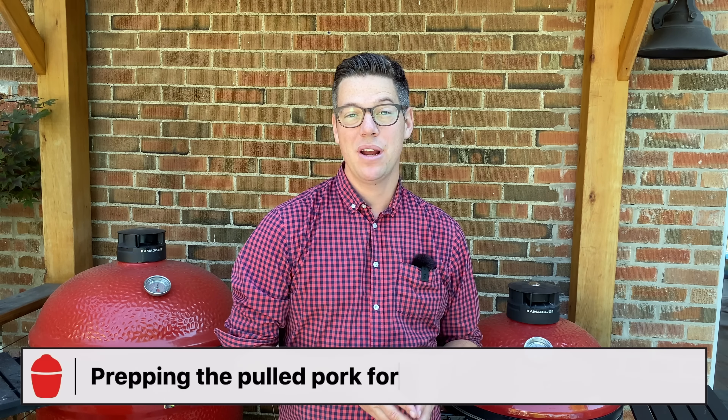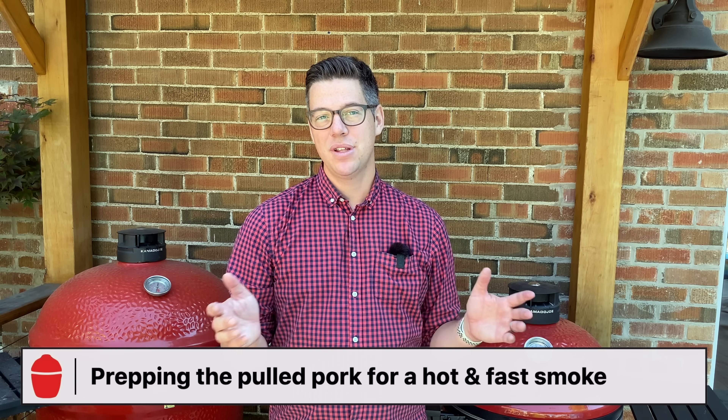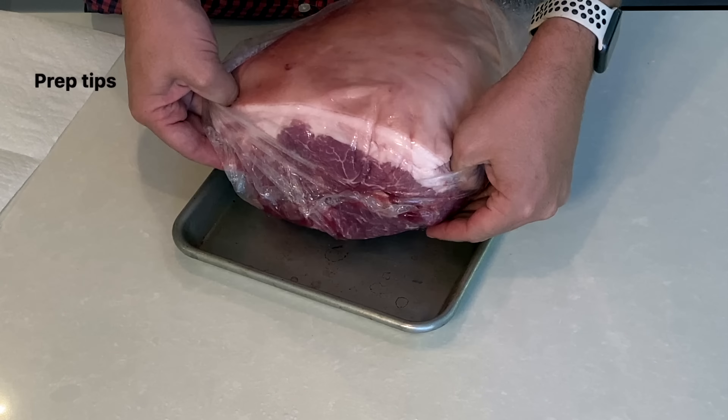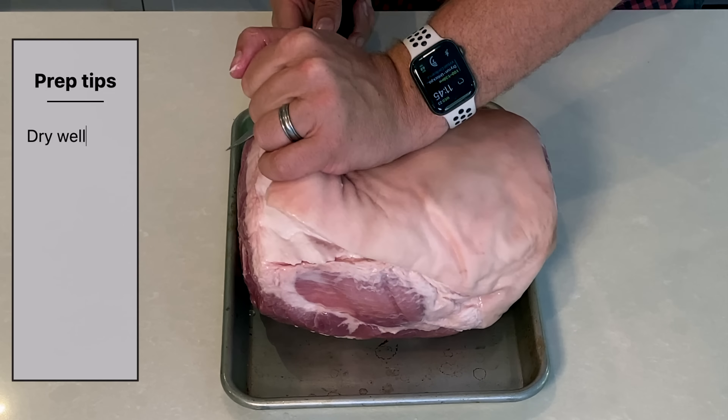Let me go ahead and put the distraction back inside and start walking you through how we're going to set up for today's cook. So now that you've met grill buddy, let me take you back in time to earlier this morning when we prepped our pork picnic. You can do this leaving the skin on and doing some deep scars so the seasoning can get down in, or you can go ahead and remove the skin, which is exactly what I did today.